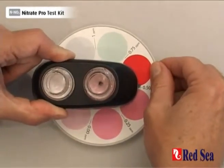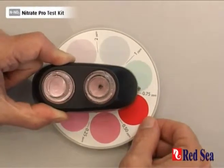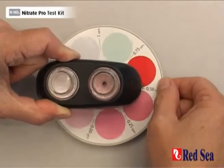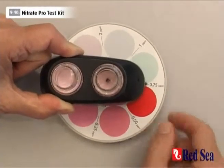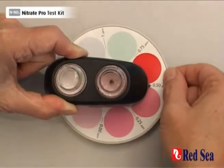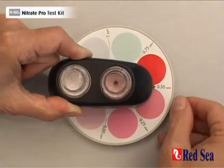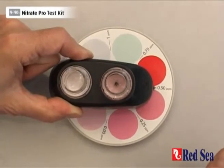Here we can see that we are a little bit pinker than the 0.5, not quite as pink as the 0.75. So that means that our actual nitrate reading is somewhere in between 0.5 and 0.75. We can assume we've got a level of around 0.6. That's the end of the nitrate test.